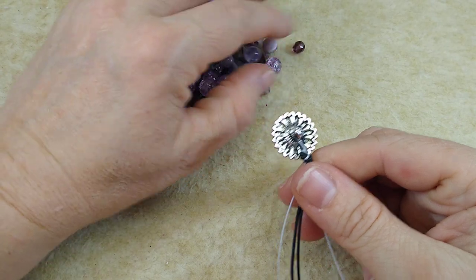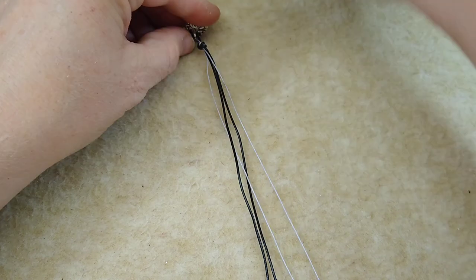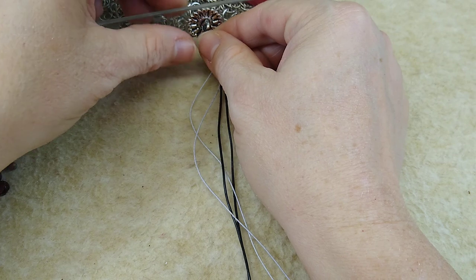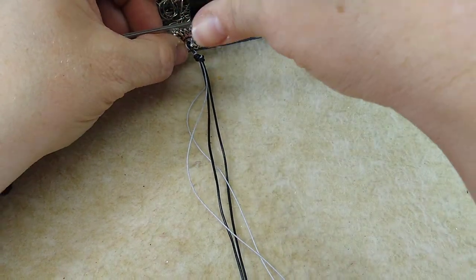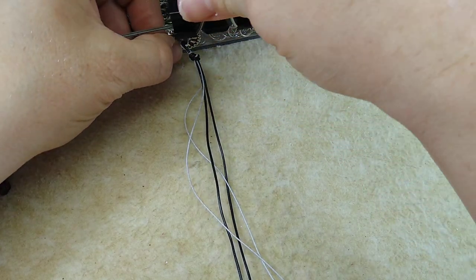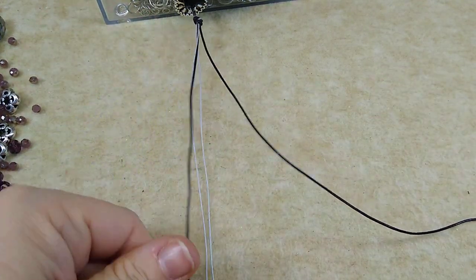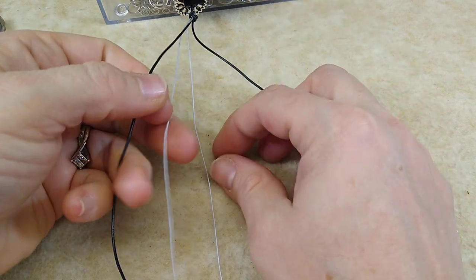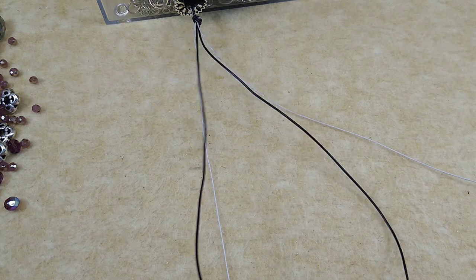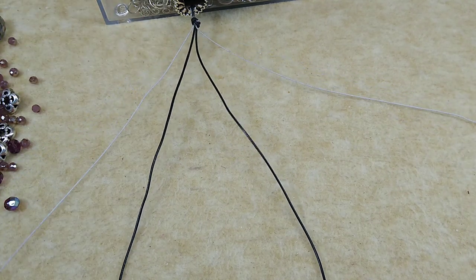Now I'm going to move all my beads over here out of the way, and I'm going to take this binder clip and clip this to my container — you can clip it to anything, you can even use a clipboard, but Chris took my clipboard and never brought it back. I'm going to just separate these strands out, just like this — I want them not to be overlapping. It doesn't really matter what order they're in.